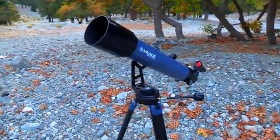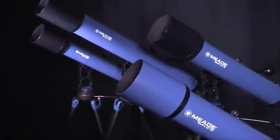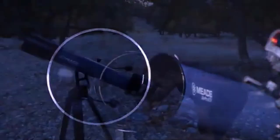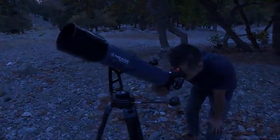The StarPro AZ is an easy-to-use portable telescope for the on-the-go astronomer. Each optical tube offered with the StarPro AZ includes fully coated optics, resulting in bright, clear images of the moon, planets, nebulae, and more.